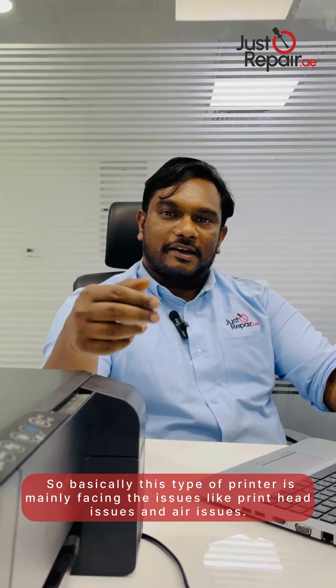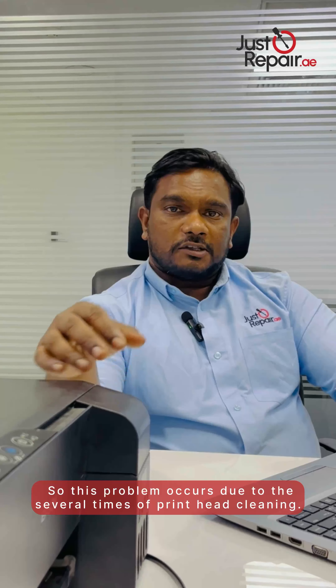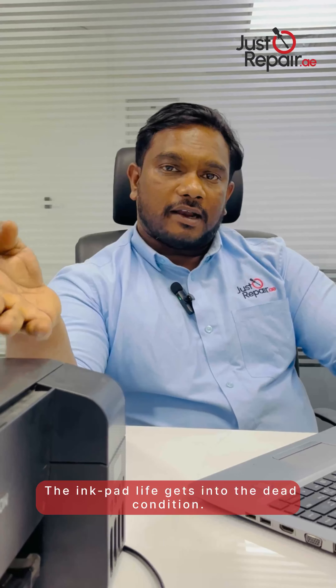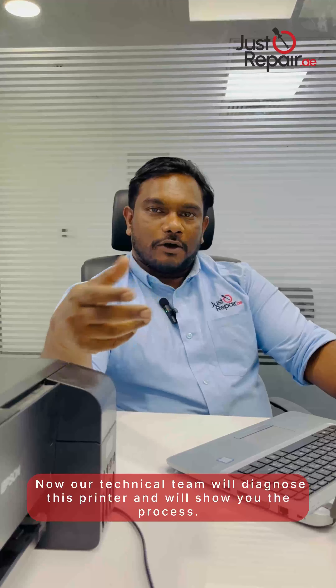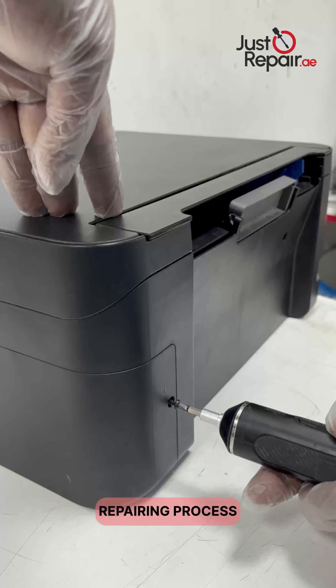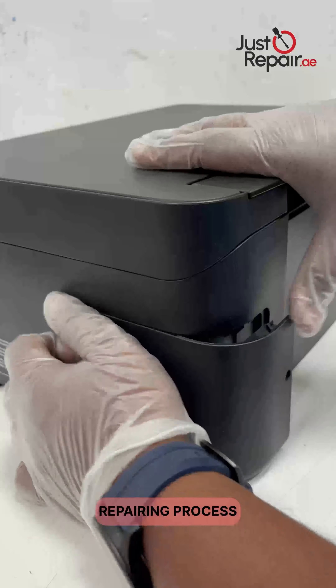This is the printer model number Epson L3150. Basically, this type of printer mainly faces issues like print head issues and air issues. This problem occurs due to several rounds of print head cleaning — the pad's life gets into a dead condition. Now our technical team will diagnose this printer and we'll show you the process.